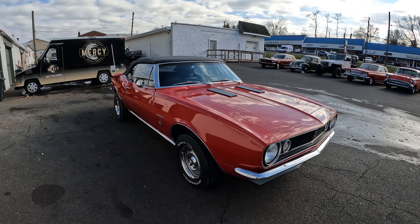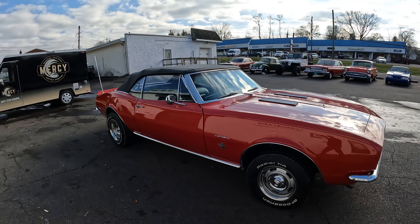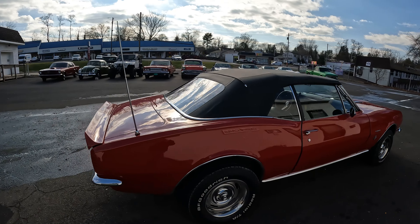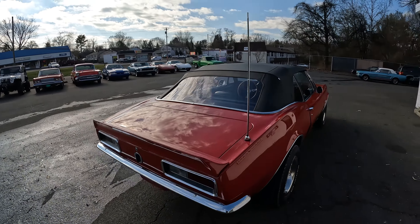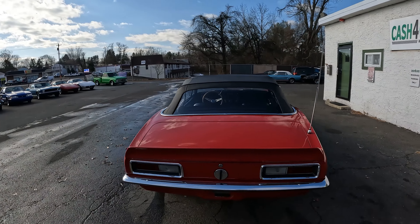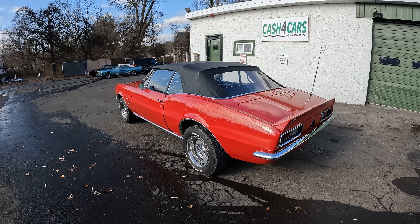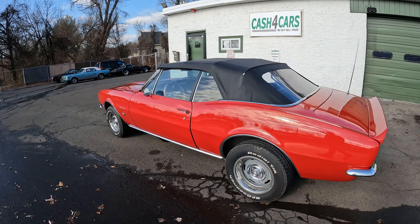If you like our videos and want to see all of our classic cars, do me a favor — hit the subscribe button right now. And I need you to go in the comment section and leave a comment: what's your favorite car? What do you want me to go out and chase and buy? I want your input on the cars I need to go out and buy.